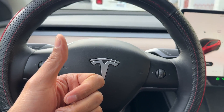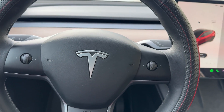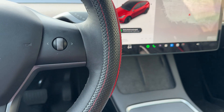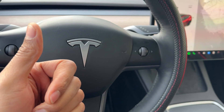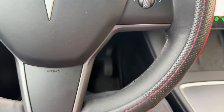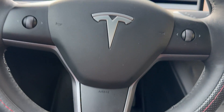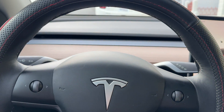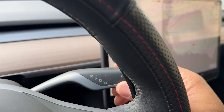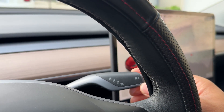Right now I am in a Tesla Model Y and I'm going to show you how to put it into gear. Currently the vehicle is in park. I have my card key down here, and I'm going to go ahead and apply my foot to the brake. The key is in place, so I'm ready. Looking through the steering wheel, you can see this lever right here — this lever controls the gear.